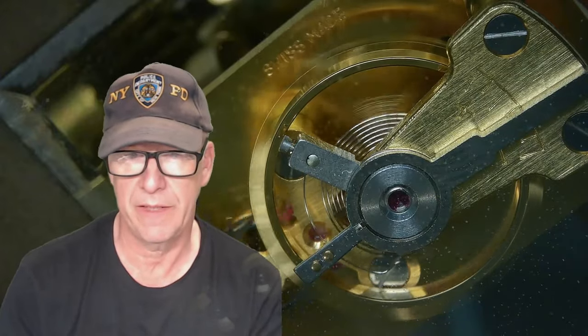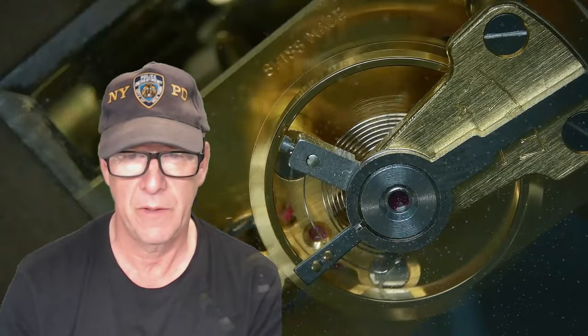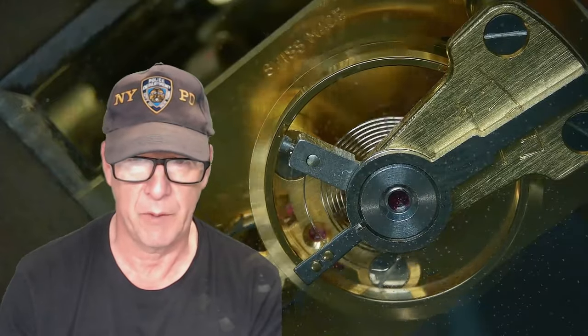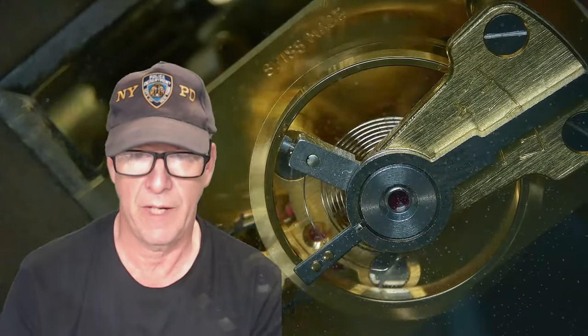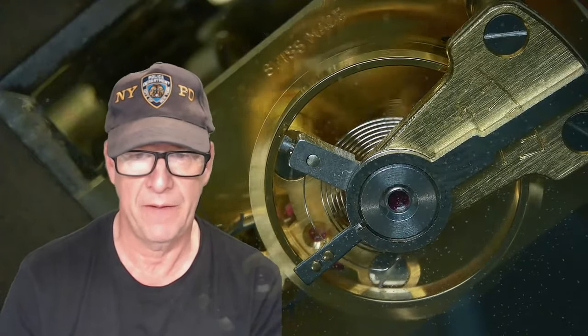I just completed the Tudor Oyster Princess watch — a very small ladies watch. It had a hairspring issue, it's working very well, and it's been delivered. I made a video on that. I'm also completing a 1950s Zenith wristwatch with a 13.133.8 bumper movement.